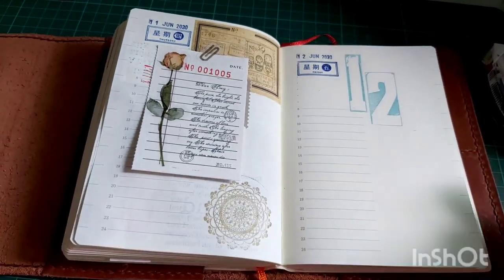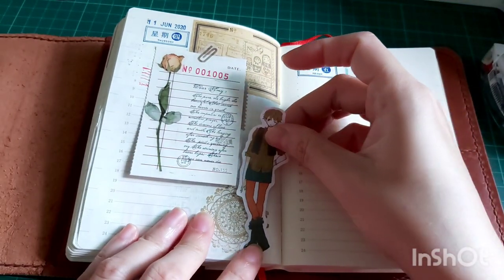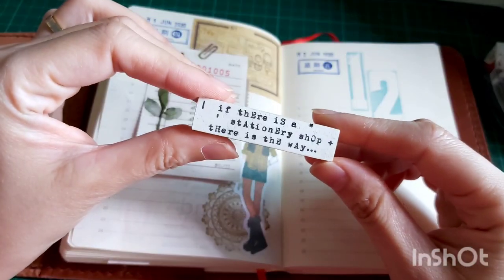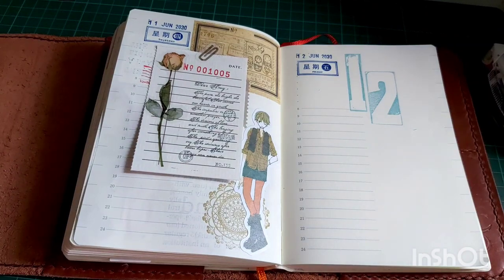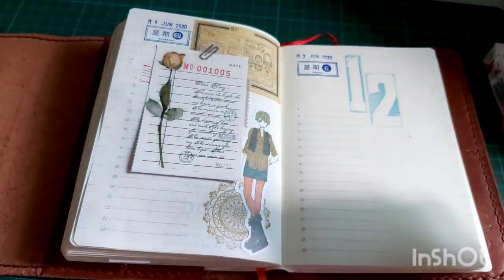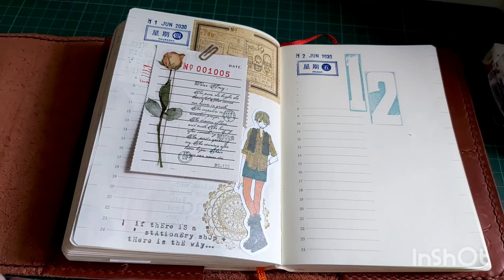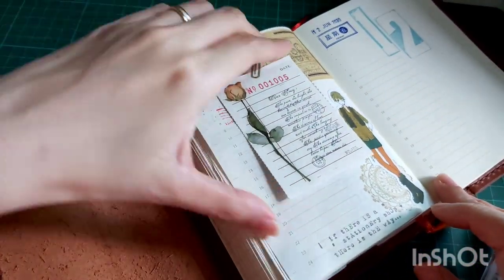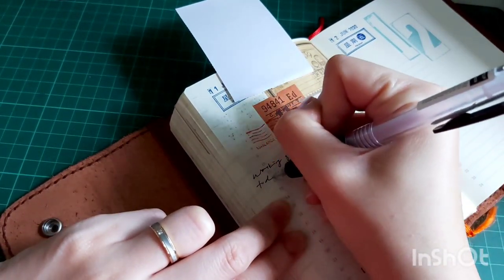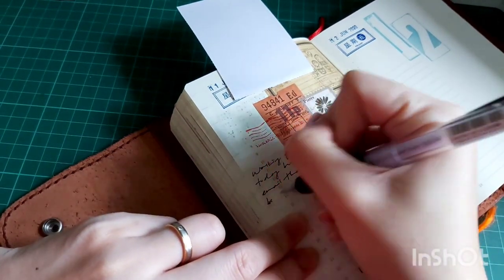Now I wanted to put down this gold sticker as my last element for this spread. I just noticed this video is a bit long — it's almost 25 minutes — I think because I have a lot of elements on this first spread. I'm also stamping down this typewriter wording stamp that says 'If there's a stationery shop, there is a way.' Then I'm just writing down my journal entry, and I'm done with this spread — now I'll be starting on the 12th.